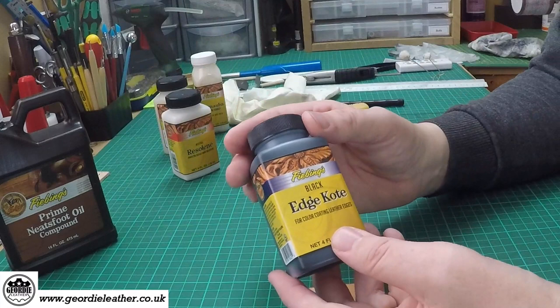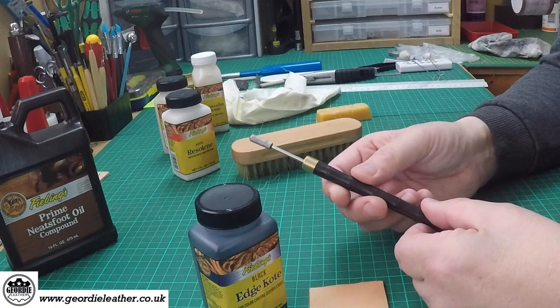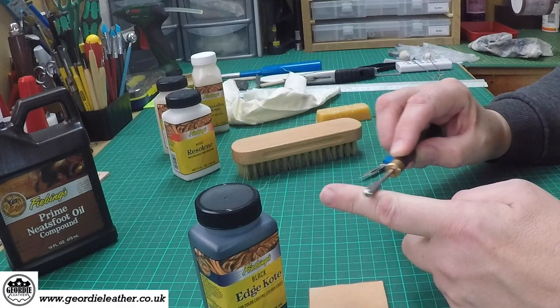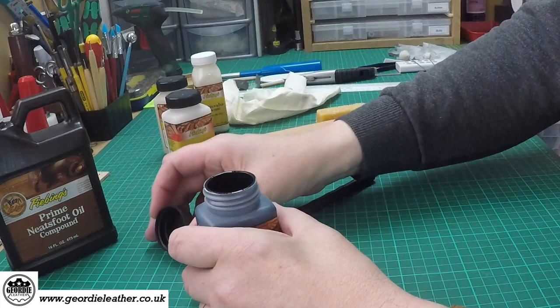Let's do some edge coating. You can apply edge coat with a small brush, a dauber, or a special tool designed for edge coat application. It's basically a little metal wheel which rotates — you dip it into your paint and it will rotate as you drag it along the surface of the leather. Again, give it a gentle stir. Never shake edge coat because that will introduce bubbles into the liquid which would spoil your paint finish very much.